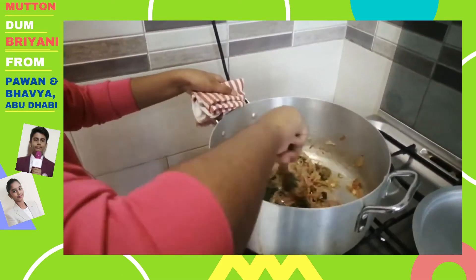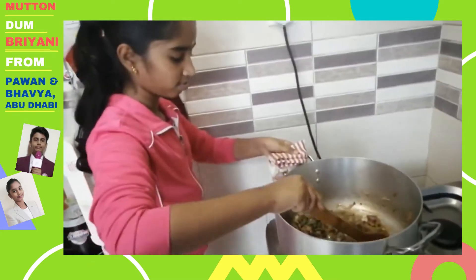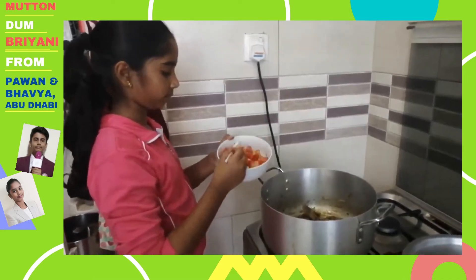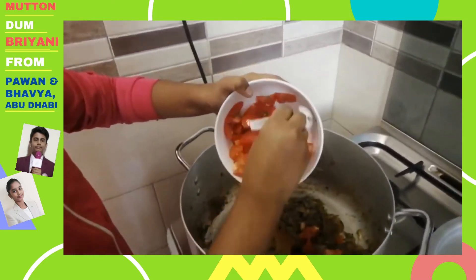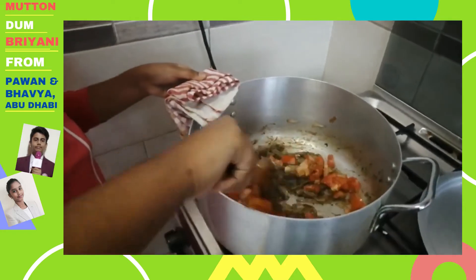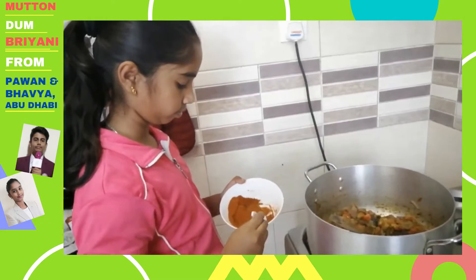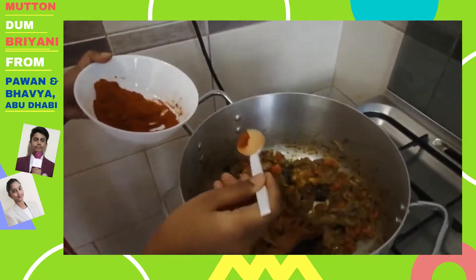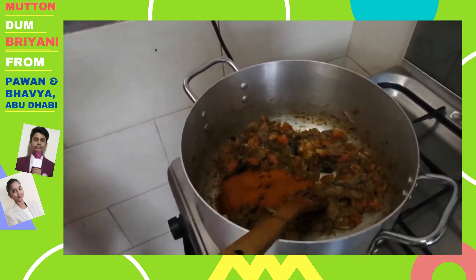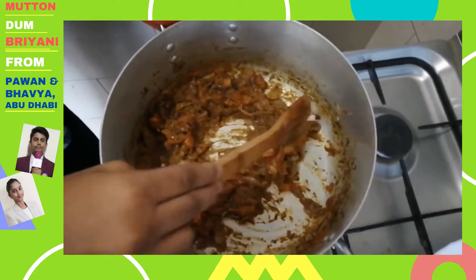Now we have to add the chopped tomatoes and saute it. Now we add 2 tablespoons of chili powder. As the tomato is nicely cooked, we can add the mutton.